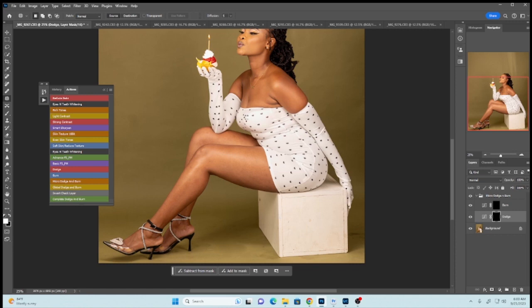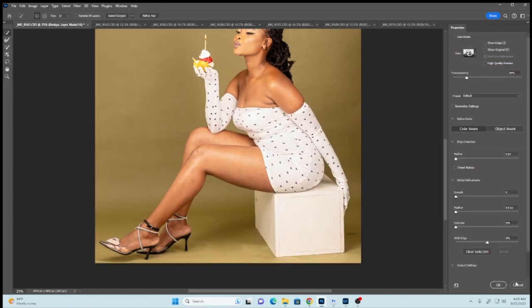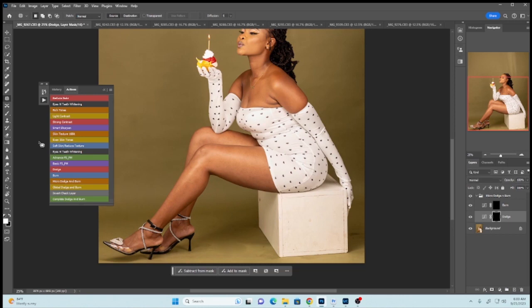Go to your brush or press B on your keyboard, then reduce the flow to something like two. Now let's brush the darker parts of our model's skin so that the image will have a nice even skin tone.